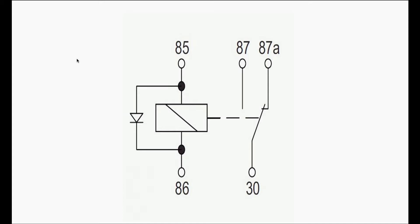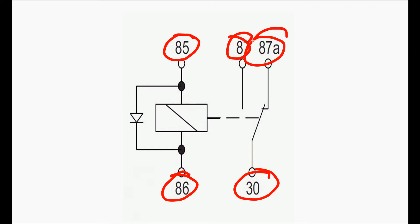So when we're looking at this relay that we have here up on the screen, you can notice that we have five pins to it: pin 85, pin 86, pin 30, pin 87, and pin 87A. A relay is an electrical magnetic device that allows you to use low current to control a high current component — it uses low current to control a high current device.